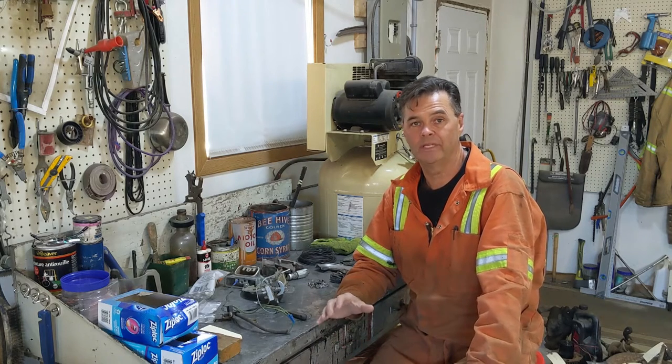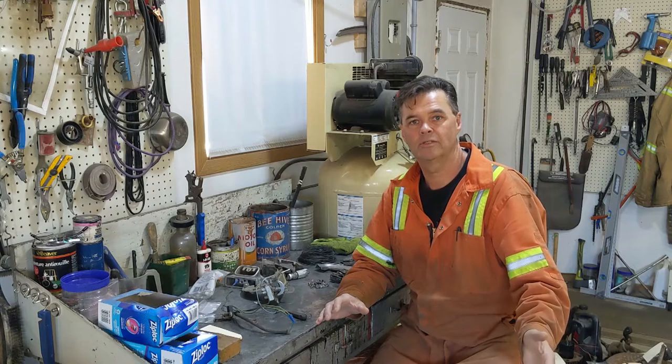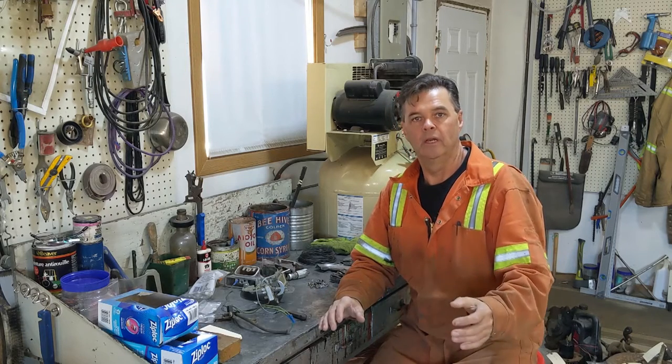Hey, welcome back to James' Repair Shop. I thought I would take a bit of time and catch up on bagging and tagging the parts I've been taking off. It gets very overwhelming if you leave it too long, so I'm going to spend about an hour and a half catching up. I'll show you what I do before we get on to taking the wire harness out, because that's the next step — pulling the under-dash main wire harness over to the fuse box and continuing on from there.